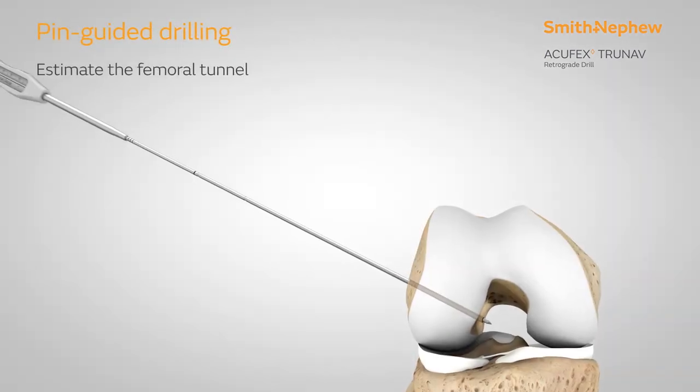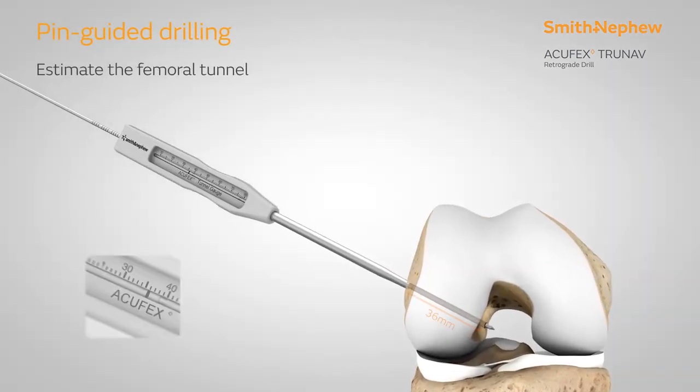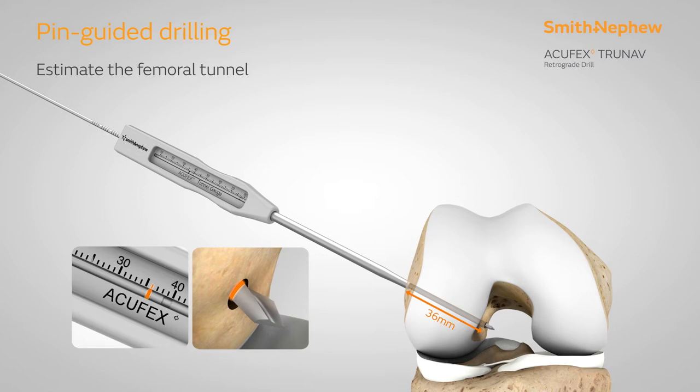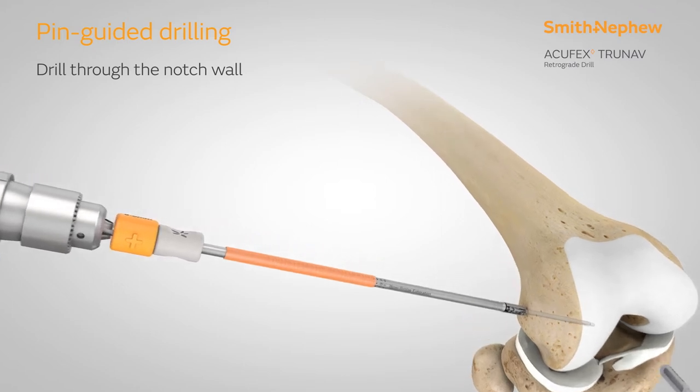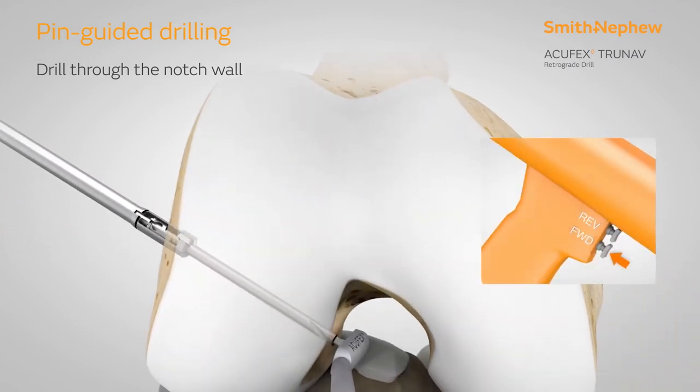Estimate the full femoral tunnel length using the Acufex Tunnel Gauge and the laser line at the midpoint of the guide wire. Use the pin-guided accuracy to anterograde drill through the notch wall. A curette may be used in the notch to capture the guide wire.